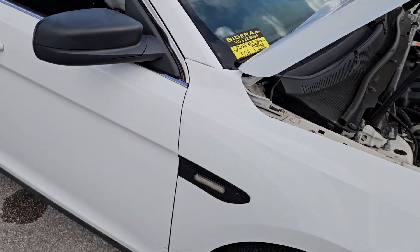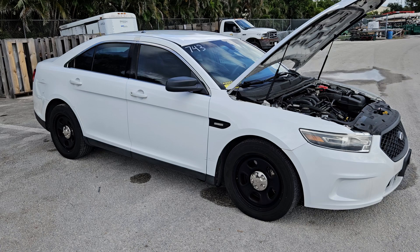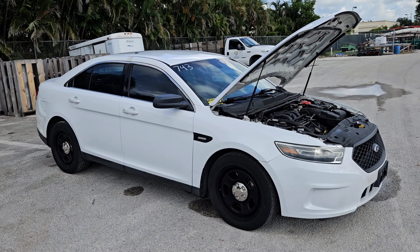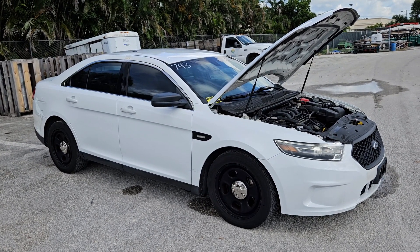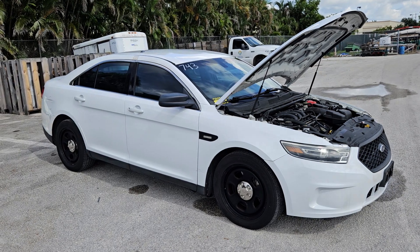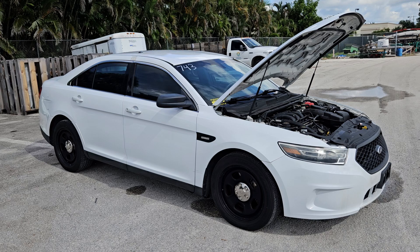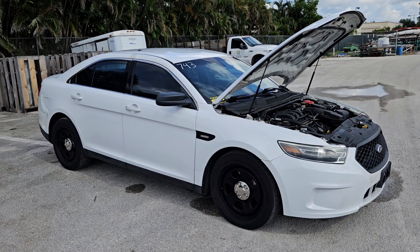Lot number 108 is a 2015 Ford Taurus Police Interceptor. This unit has been running for over 40 minutes, idling nice and smooth. It has a 3.7 liter V6 and this is an all-wheel-drive unit. I drove it in the parking lot and it does feel good — drove well.